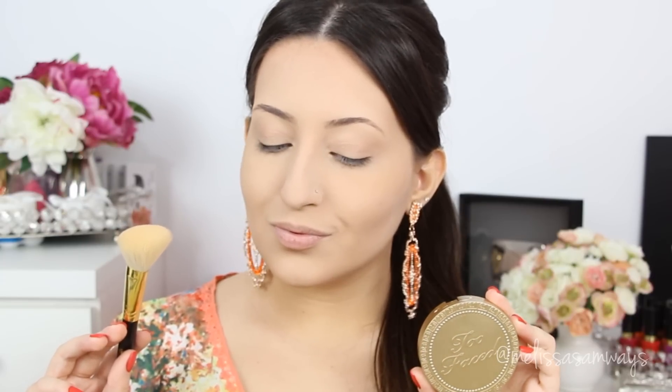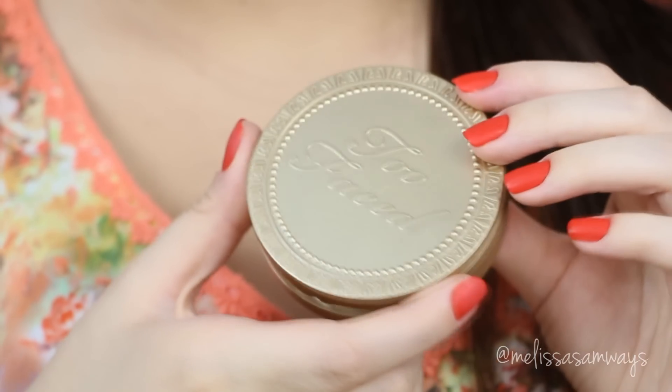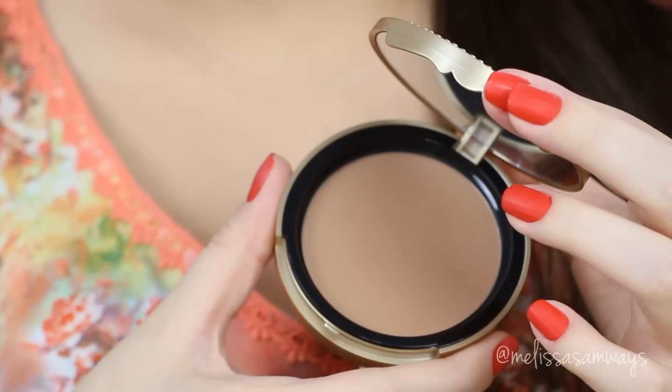I decided I need to blend the contour more, so I set it with a darker powder on top. This is a bronzer by Too Faced — my shade is Medium Deep Matte Bronzer. I absolutely love this product because it blends really easily, and I think it makes my face look more natural with no harsh lines.